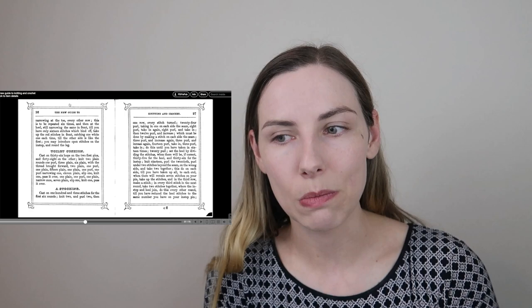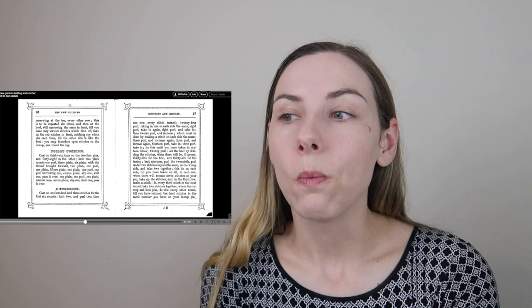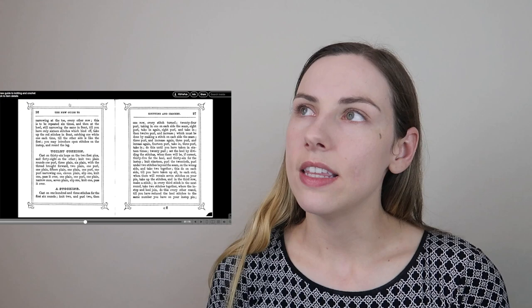I decided to do a little bit more research on what a toilet cushion is exactly. I wasn't exactly sure that an image search would give me something appropriate, but it actually turns out that I found a lot of pictures of women sitting at what we would call today a vanity — kind of getting ready, putting on their makeup, getting dressed. I think 'toilet' didn't just mean the place where you go use the restroom, but the place where you get ready — what we might call a vanity today.